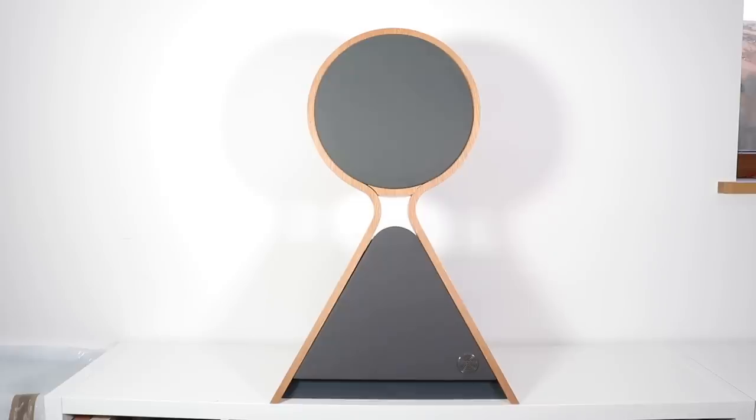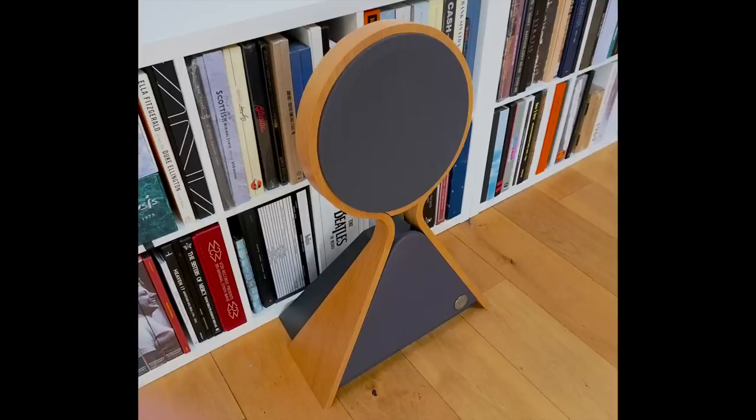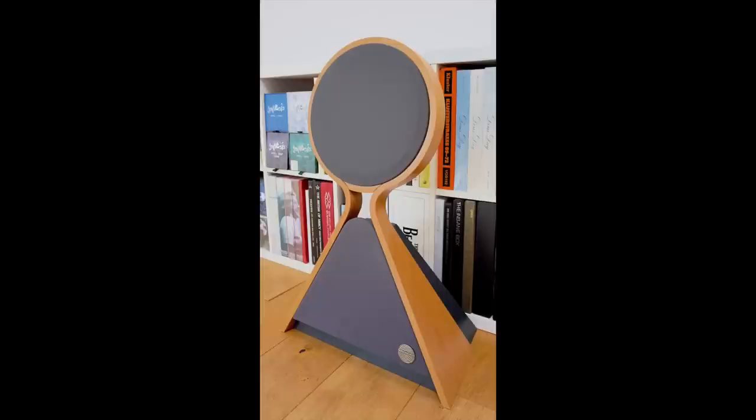Welcome to the closer look section for the Mellow Acoustics Front Row hybrid speakers. These speakers are certainly striking. The structures themselves are actually hand-built in England — they even use local craftsmen. These speakers are pretty small in height and retain a relatively small footprint, so they won't take up too much space in your listening room. It was a little odd to see these designs sitting solo on my listening room floor; I kept getting the urge to put them on a pair of stands.